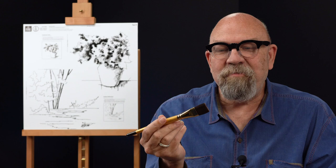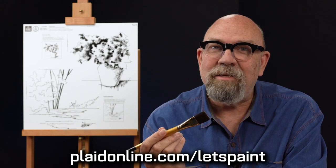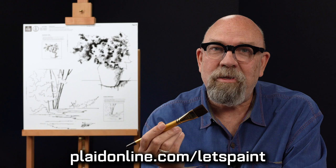For all the color lessons, I'm using the Folk Art Select Firm Bristle Brush. These brushes have been designed with a firm bristle synthetic filament and are great for canvas painting. They will stand up to lots of abuse, and with care and cleaning, these brushes will last a long, long time. They're perfect for canvas and fabric painting. They're available at platonline.com/let's paint in a package of seven brushes.